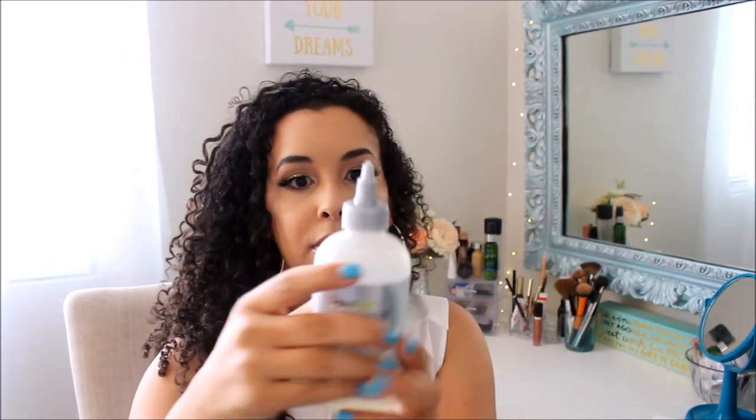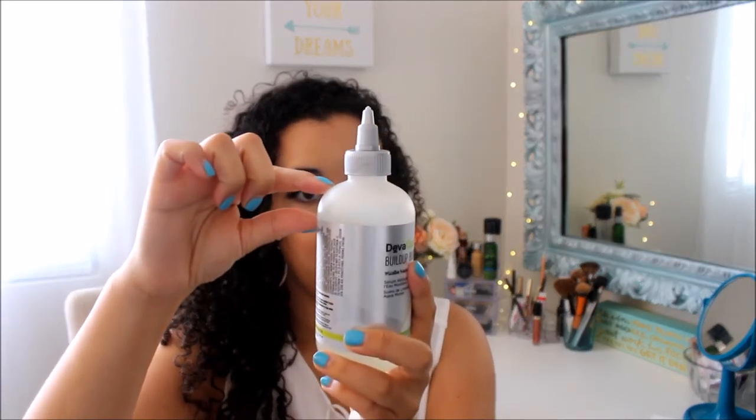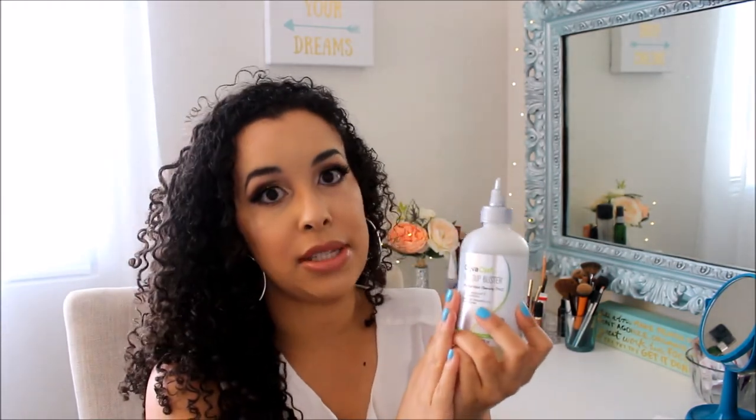Even though I've used sulfate shampoos in the past, I just feel like my hair wasn't getting the cleanse it needs. This is a treatment, so I definitely believe it does what it says it does. It just depends on how much you need for your hair. I worked it into the scalp area massaging it, then did all the rest of my hair. This does replace the shampoo.